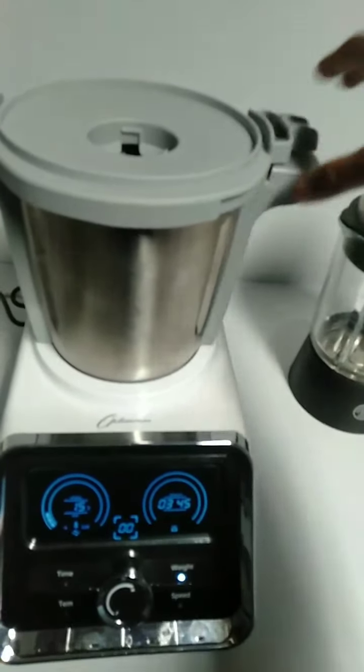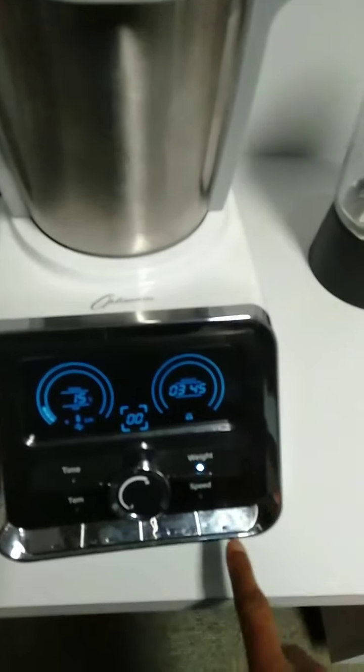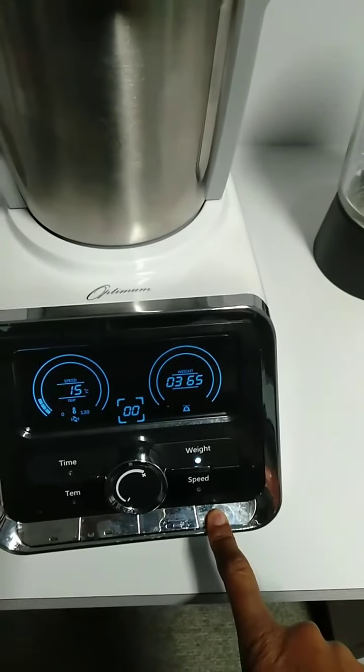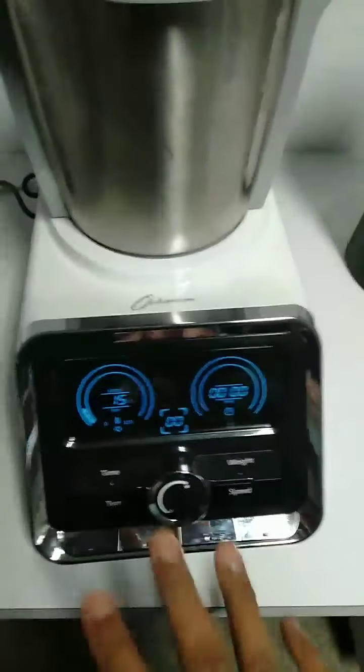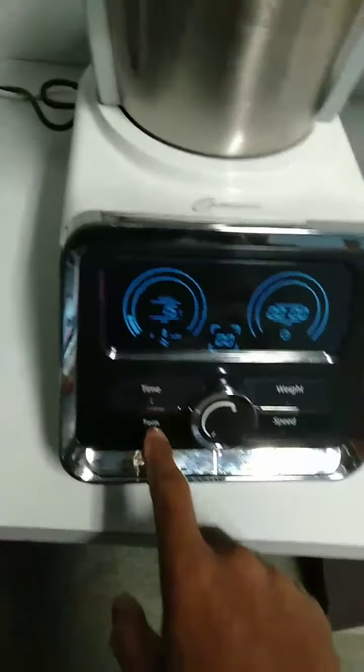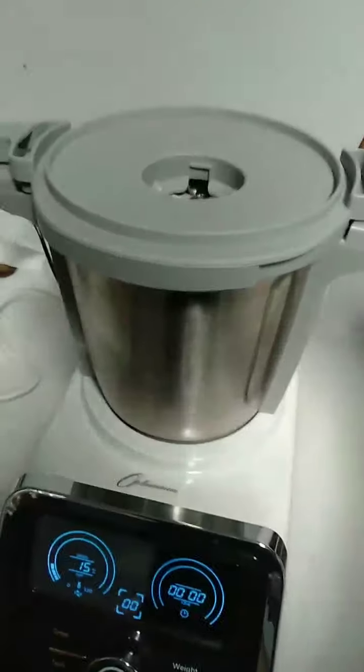After that it will fluctuate, but set that to zero. 345 grams is the weight of the lid, and you have to reset it. To reset the scale, press and hold the power on/off switch — everything will be reset. Then you can select the time, temperature, or whatever settings you want, and then start.